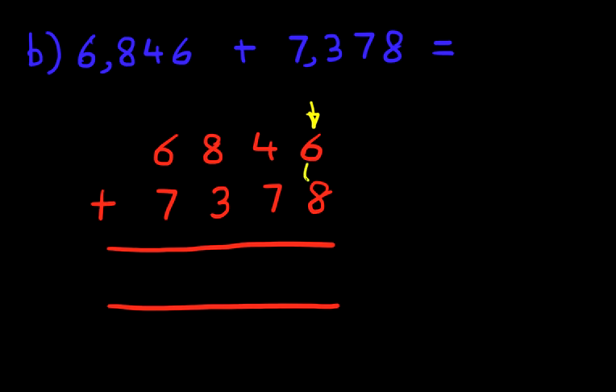What is 6 plus 8? 6 plus 8 is the same as 8 plus 6. That's right, it is 14. We put 1 in the next column and 4 here. Now let's do the tens column. We've got 4 plus 7, and don't forget the 1 we're carrying. 4 plus 7 is 11, plus the 1 is 12. So we write 1 here and 2 here.